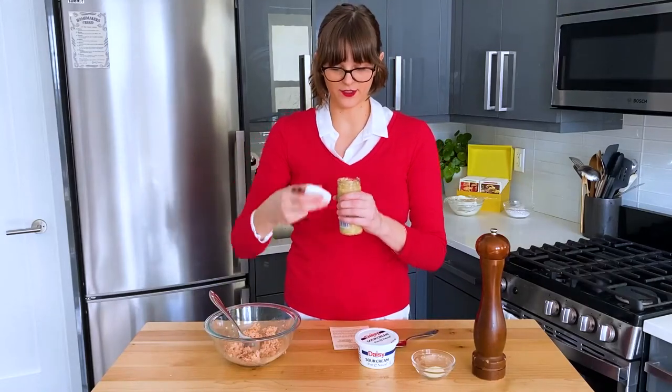Hello homemakers, I'm Melinda and I'm cooking my way through Betty Crocker's 1971 recipe card library. And today we're making ham snacks.